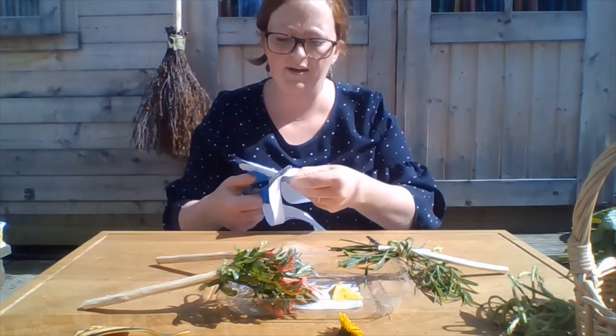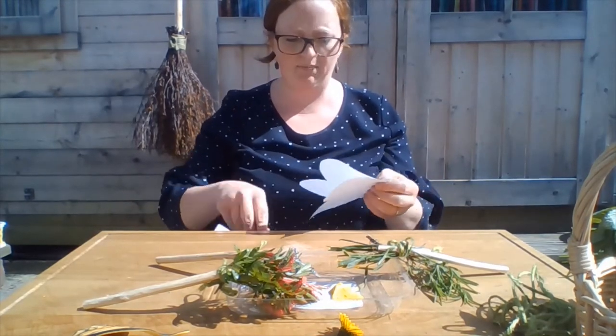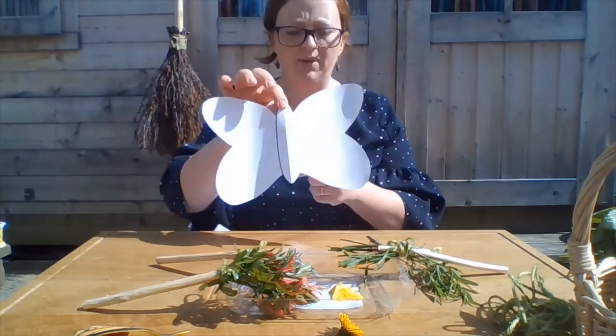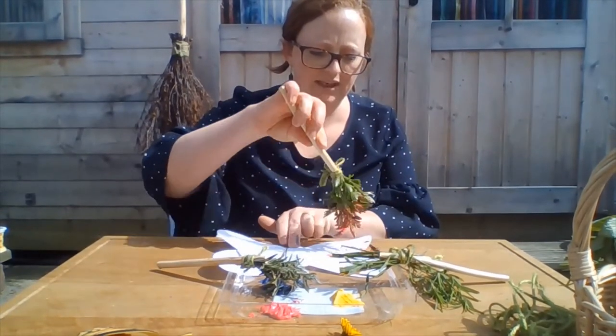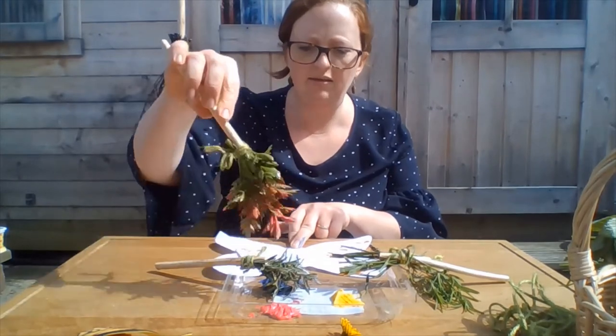The sun's coming out nice and bright now — just what you want when we're painting butterfly pictures. There you see my butterfly shape. I'm just going to dip my leaves in some paint and make some pretty marks all over my butterfly's wings. A bit more red.